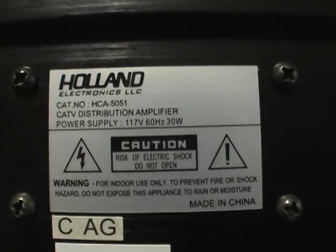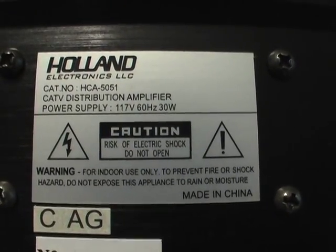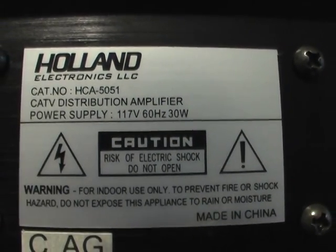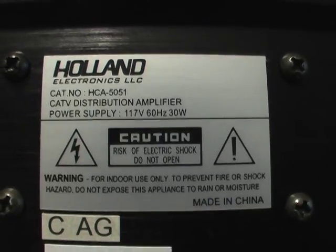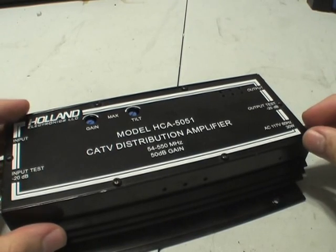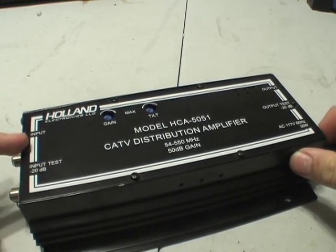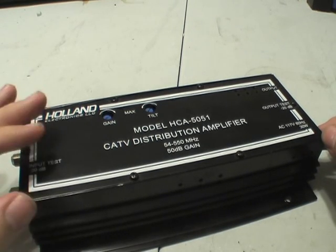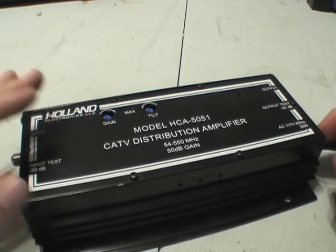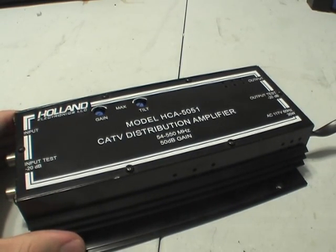It uses 30 watts of power. There's the back label on it. Let's see what's inside. I did a previous teardown of another Hololand Electronics device, and hopefully this one will have a little more stuff in there, since it's a power amplifier. So let's tear it open.